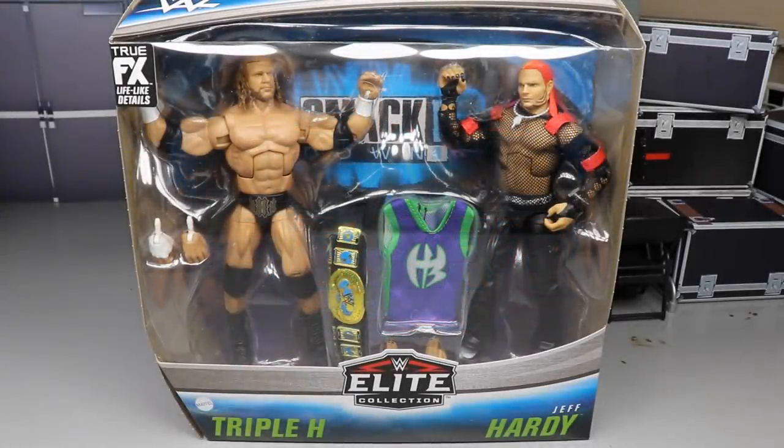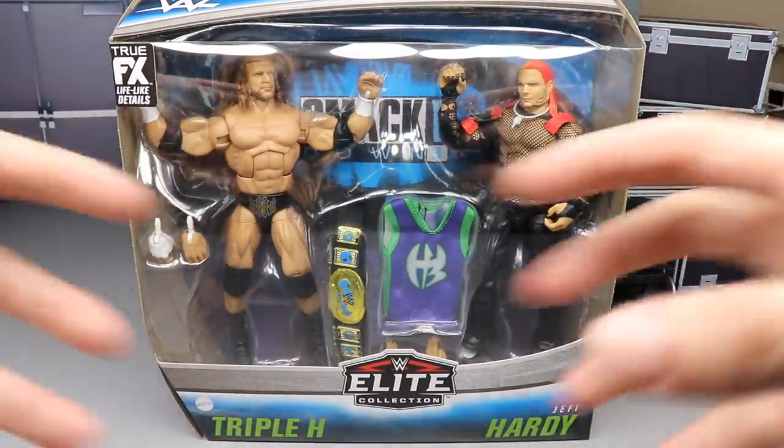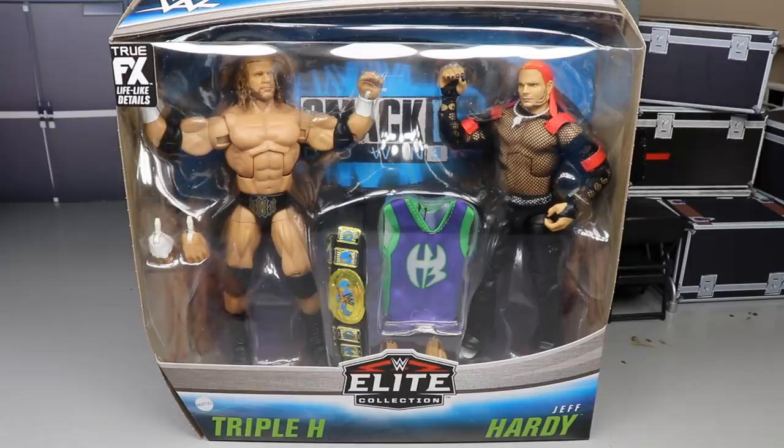Welcome back to another MD Toys video. Today we have a brand new WWE action figure review on the brand new WWE Elite two-pack — Triple H and Jeff Hardy from Smackdown 2001. I remember seeing the promo packaging images for this and I absolutely crapped myself. This is super nostalgic for me. Around 2000-2001 is when I started hardcore loving wrestling, when I first began to fall in love with wrestling.